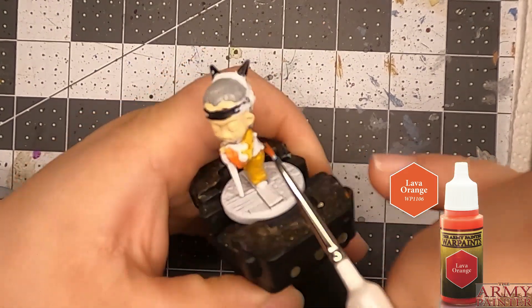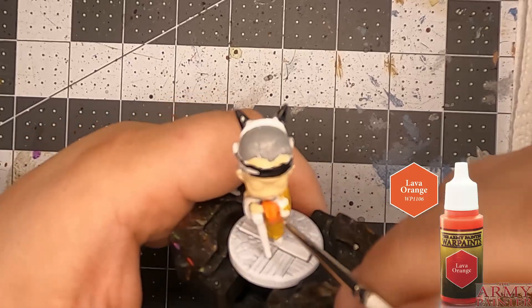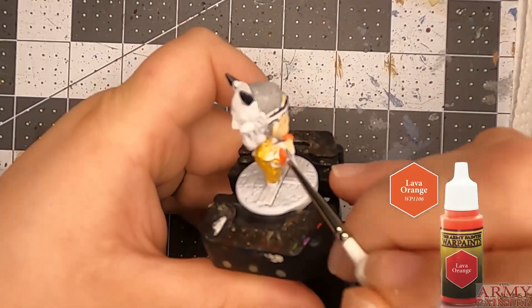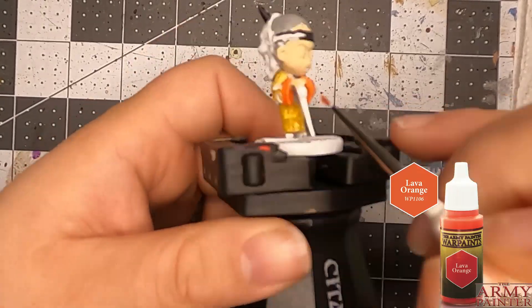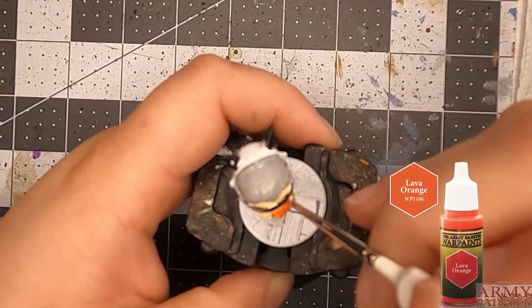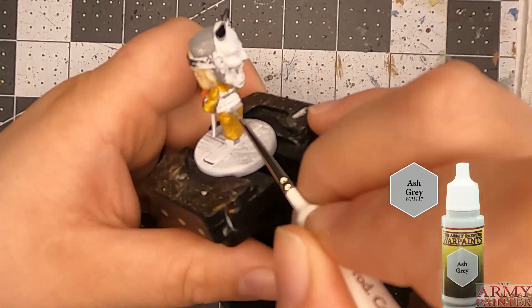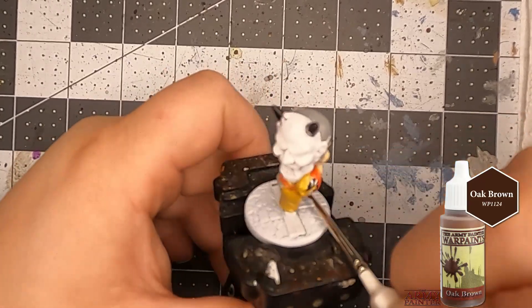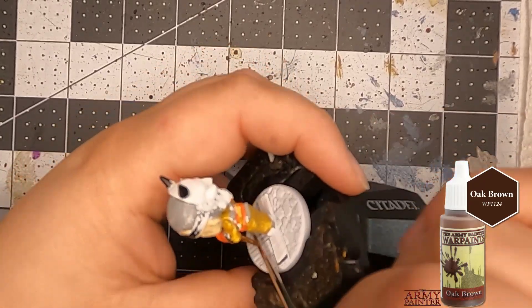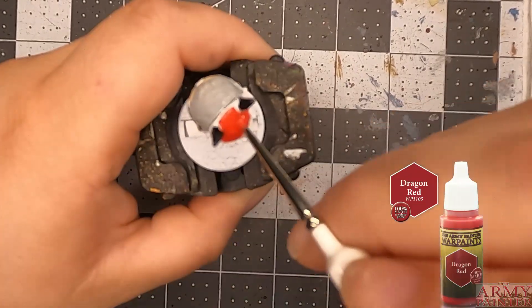Hey guys, Wandering Shell here. Once again we're doing another Ninja All-Stars character — this time Oni Baba, an old lady with an Oni mask. I did desert yellow for her kimono first and the black off camera because I was testing something and it didn't go well.